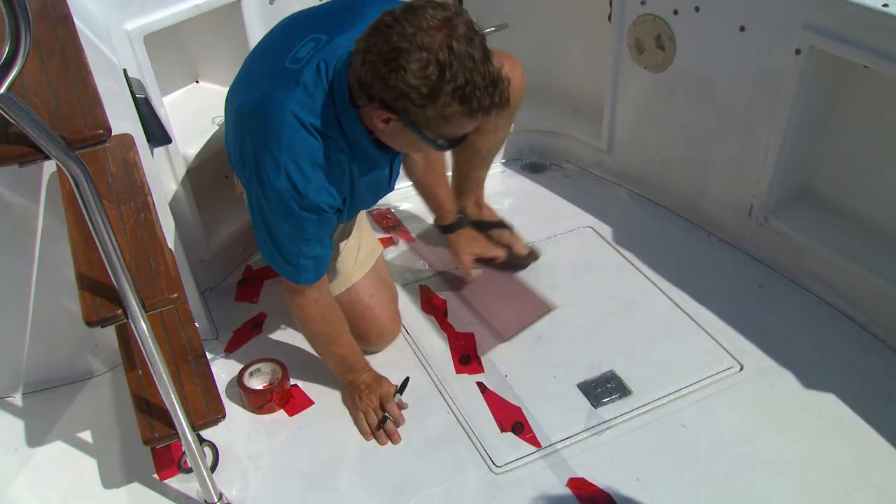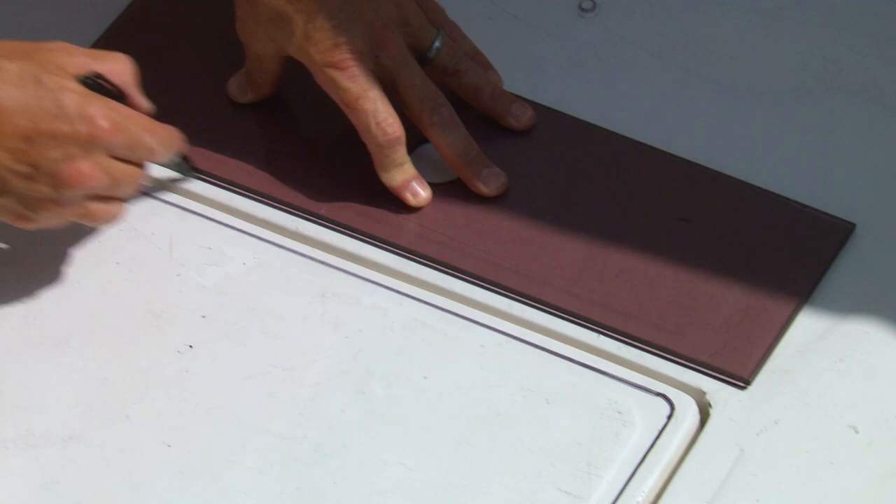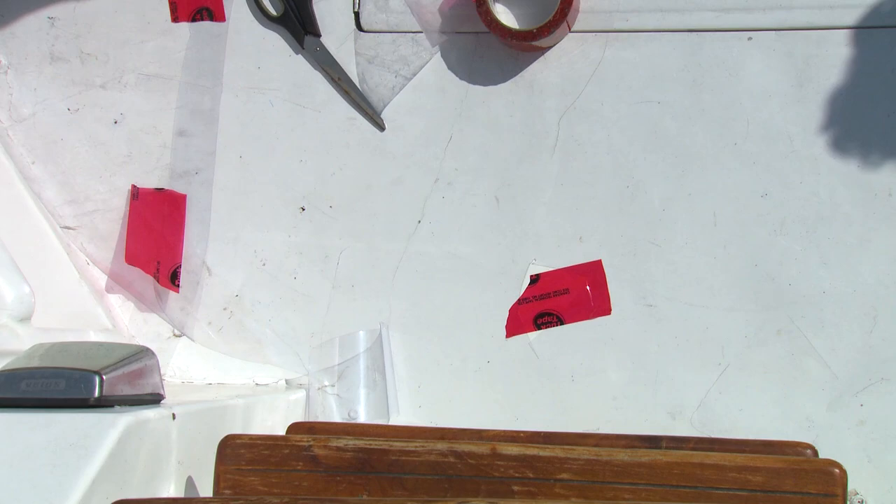How close to the corners and edges can you get? I like to stay about a quarter inch away, so you have some flexibility and maneuverability. I'm going to cut a little hole in the floor and stick a little tuck tape in there — that stops the pattern from shifting around. Maybe four or five holes for a cockpit this big.